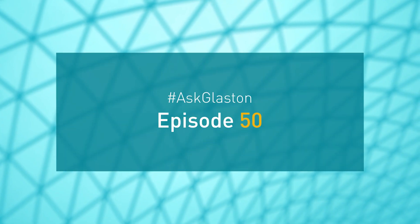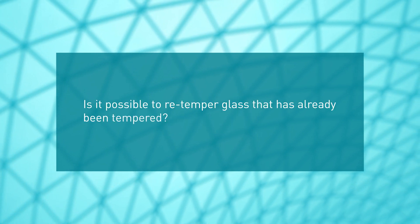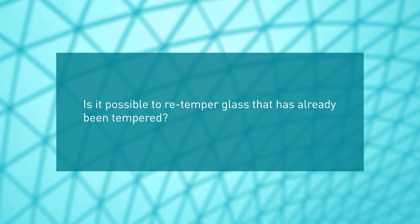Ask Glaston, episode 50. Is it possible to re-temper glass that has already been tempered?